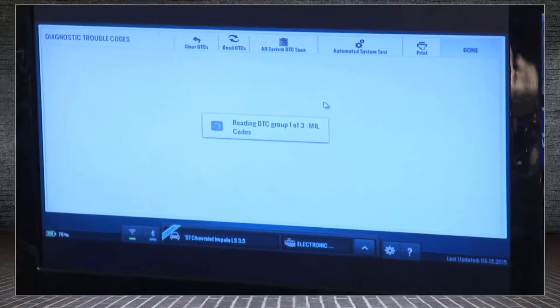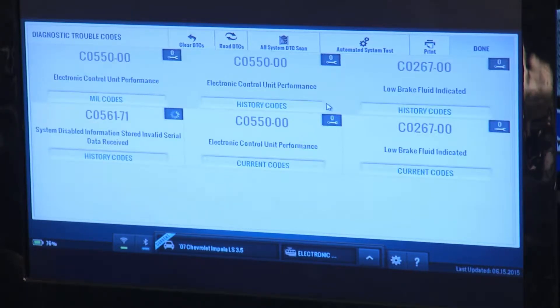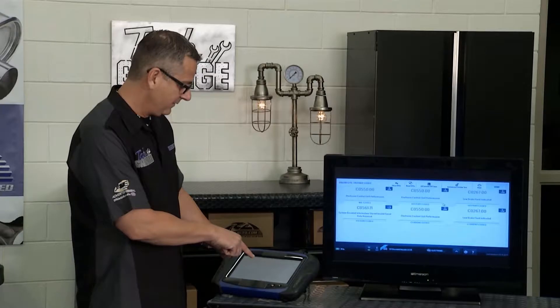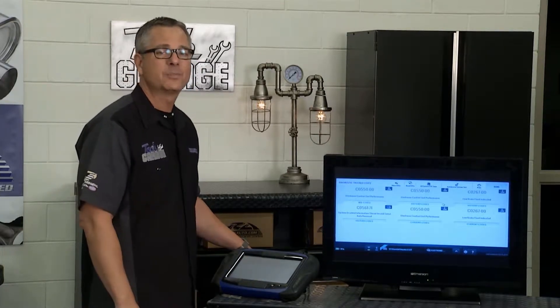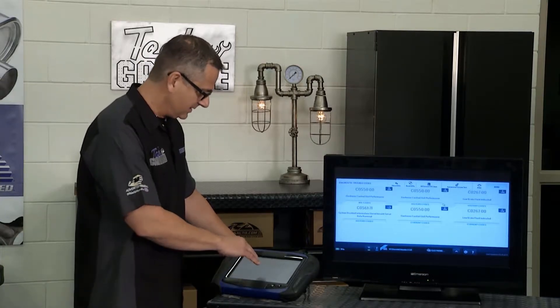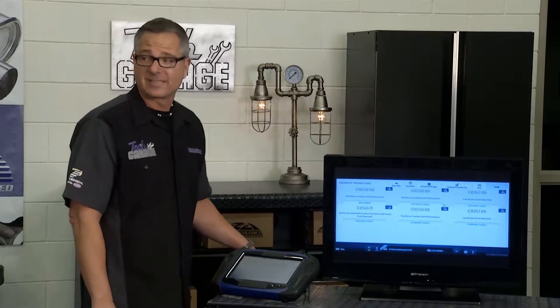Let's see if it has any codes in there. It's going to take a couple minutes — it's going to talk to the computer wirelessly through the OBD2 connector. And when it does that, it's showing the codes. It actually says 3 of 3 — we've got some codes in there. There they are: C0561-71 and C0550. From experience, we've looked at these at Tech Garage before. When you're talking about C0550 codes, they're usually catastrophic damage.